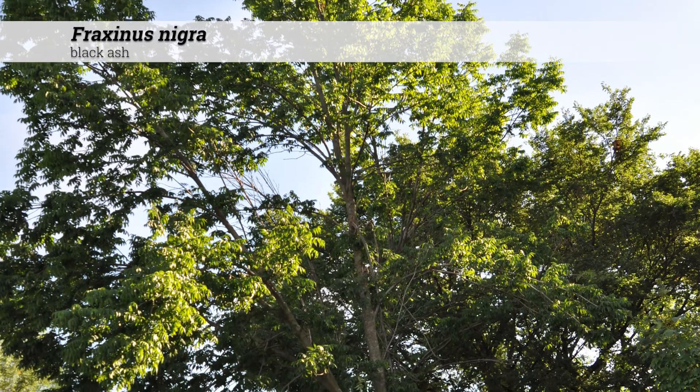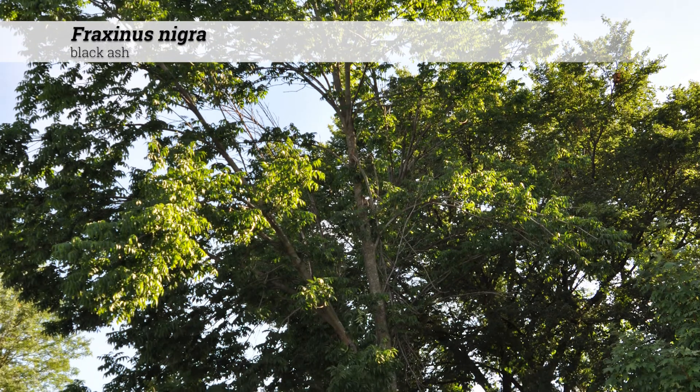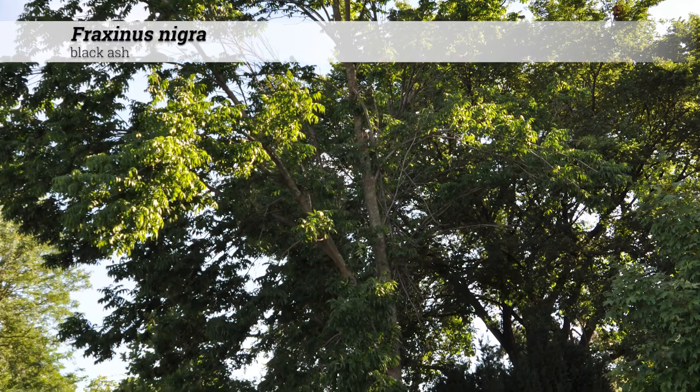Fraxinus nigra, black ash. These are trees usually 50 to 60 feet tall when mature, with an open or pyramidal overall canopy shape.